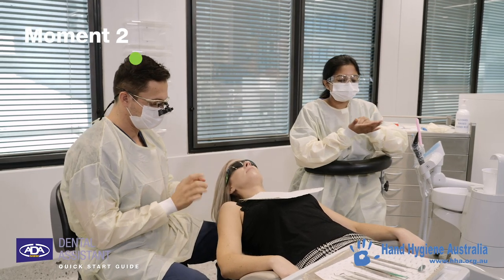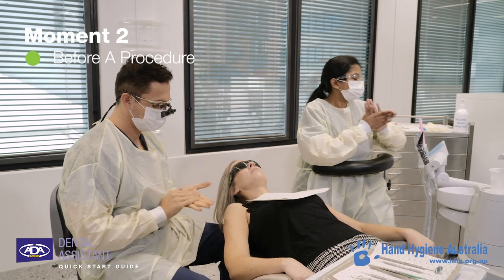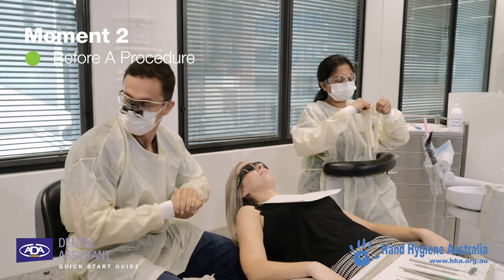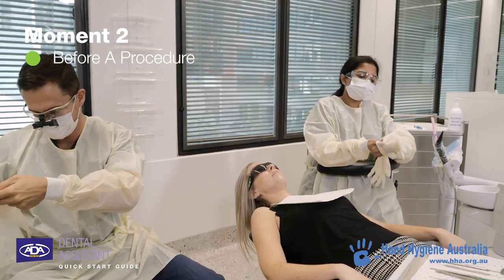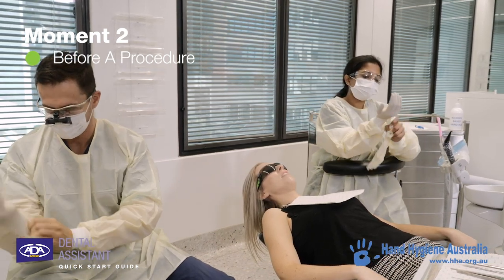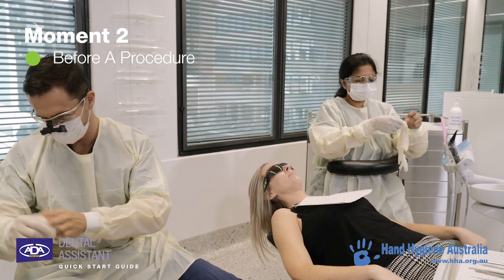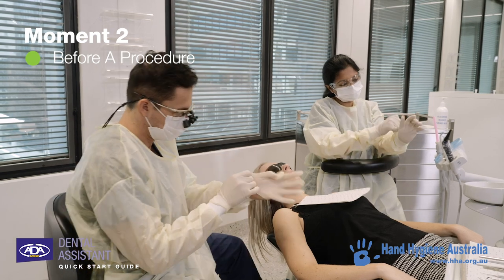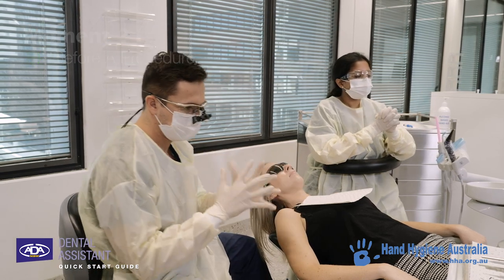Hand hygiene performed before a procedure once again protects the patient from harmful germs, including their own, from entering their body. Remember to always perform hand hygiene immediately before putting on gloves and starting a procedure. Once hand hygiene has been performed and gloves applied, only equipment required for that procedure should be touched.